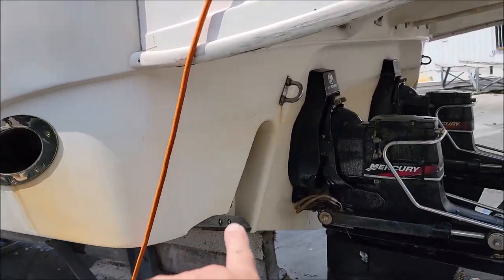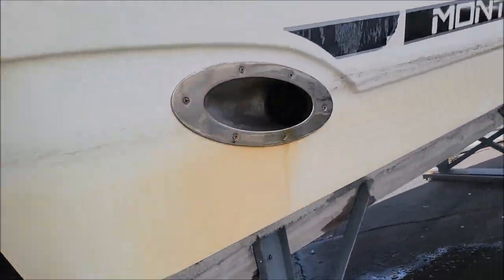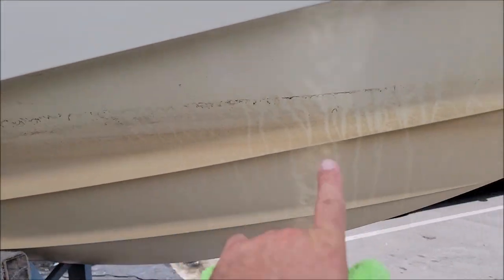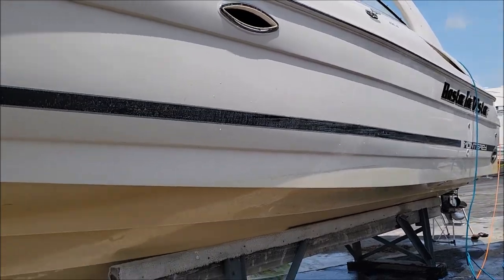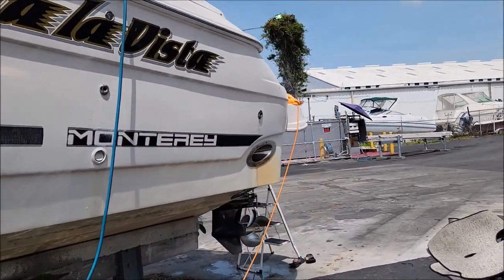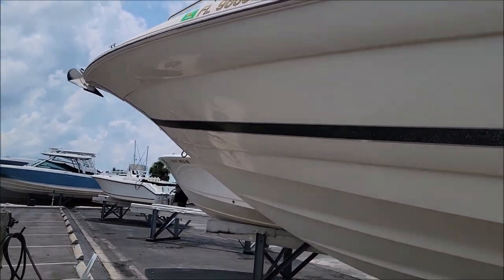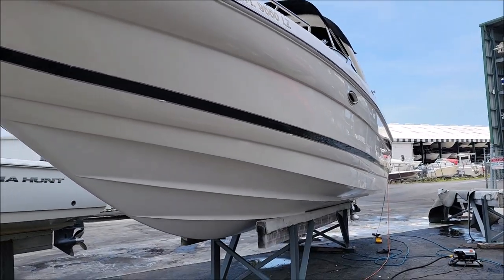I've got to get this yellowing off of the transom area. I will be using the Professional Hull Brightener, which will get rid of this waterline. I'm probably gonna spray it all up underneath there too. I just wanted to do a test spot to see how well it's gonna come back, and it looks pretty good. So I'm gonna go ahead and get this yellowing all stripped off, and then I'll proceed to polish and bring you back when I've got more done.